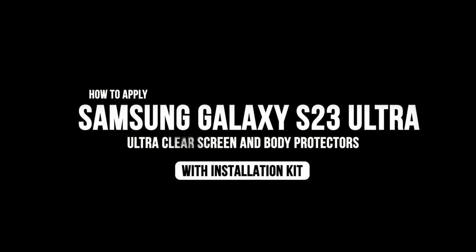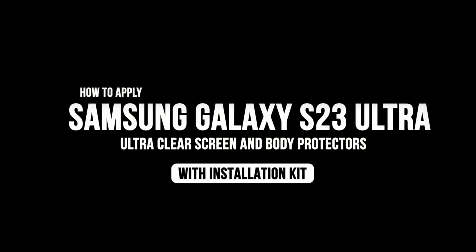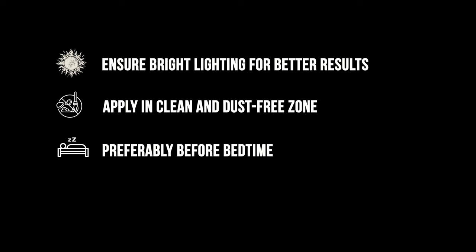Today we will show you how to apply the UltraClear screen and body protectors with the installation kit. Make sure you are under bright lighting and a dust-free zone for perfect results. Applying the protector before bedtime and leaving it aside overnight is highly recommended.